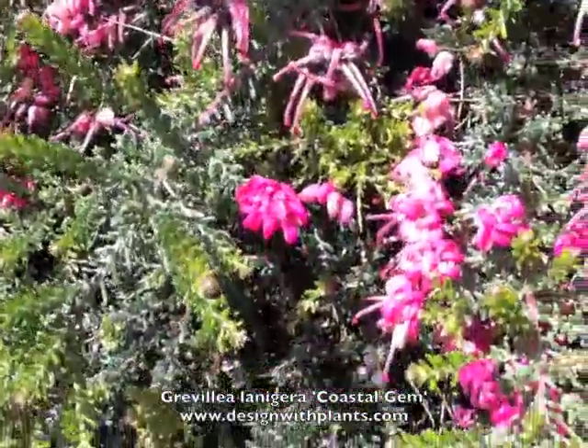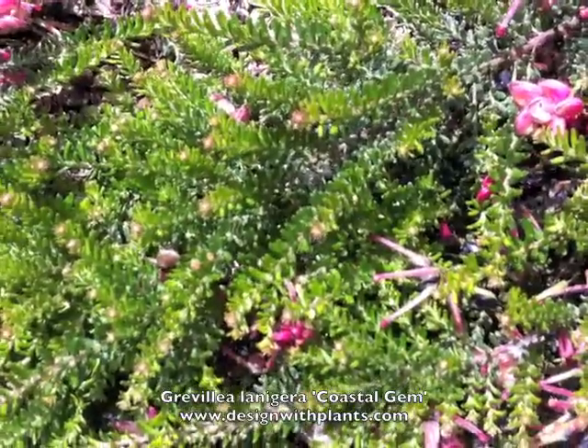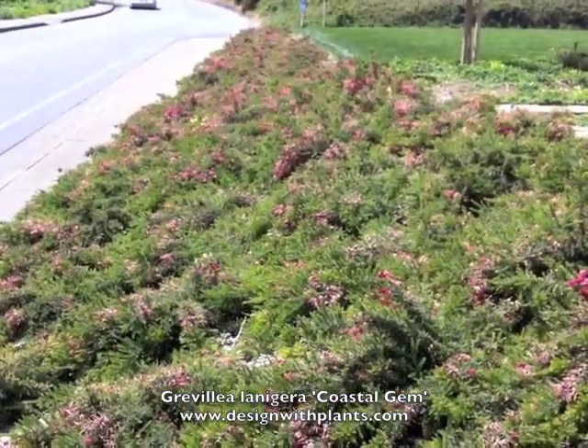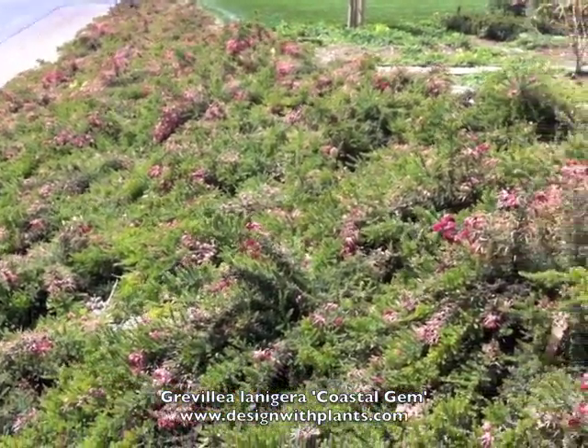The hummingbirds love this one and deer leave it alone. It's got some irregularity to it, but overall it stays low. This designer is using it on a big slope — I kind of like it. It's got some texture to the overall look, but in general it stays low and controlled.